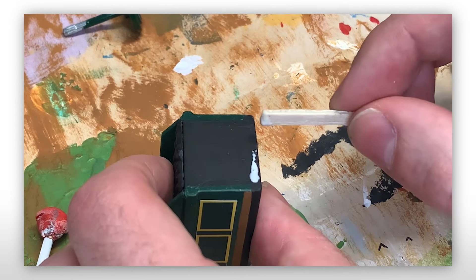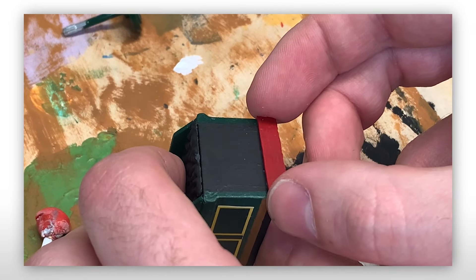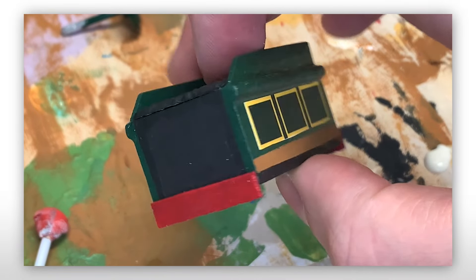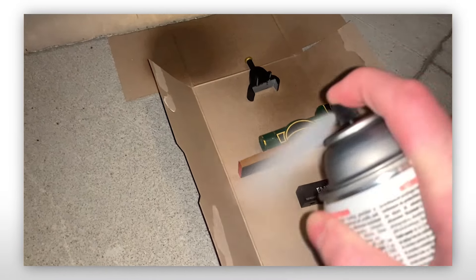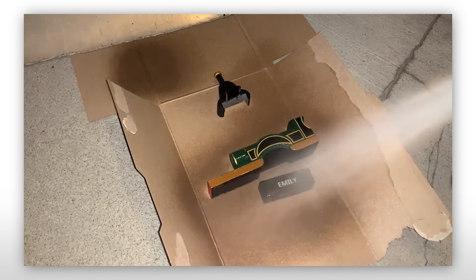Rounding off some of the final details, I used some coffee stir sticks painted red to make buffer beams on the tender. And after this, Emily was basically done — I couldn't believe it! The body, tender, and smoke box were sealed with Krylon gloss, and now it was time for the final assembly.